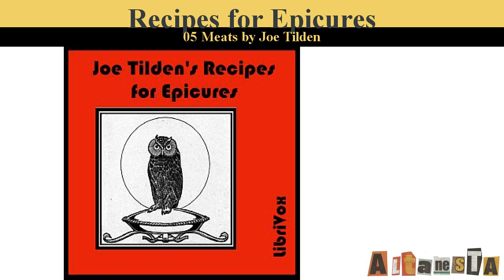Cold Roast Beef Stewed. Cut the remains of a cold roast into pieces, flour the pieces and fry in butter until brown. Then put them into a saucepan with a cup of stock, a glass of port, salt, pepper, and cayenne. Simmer five minutes and add one tablespoonful of lime juice before serving.